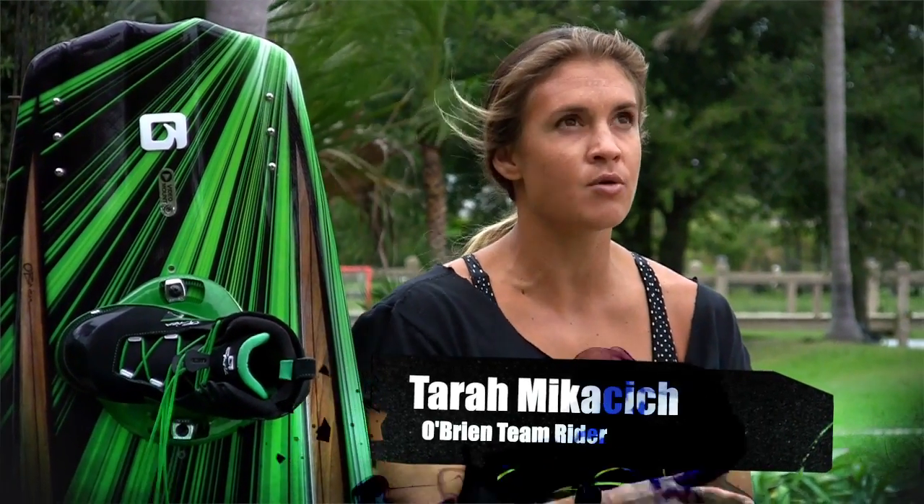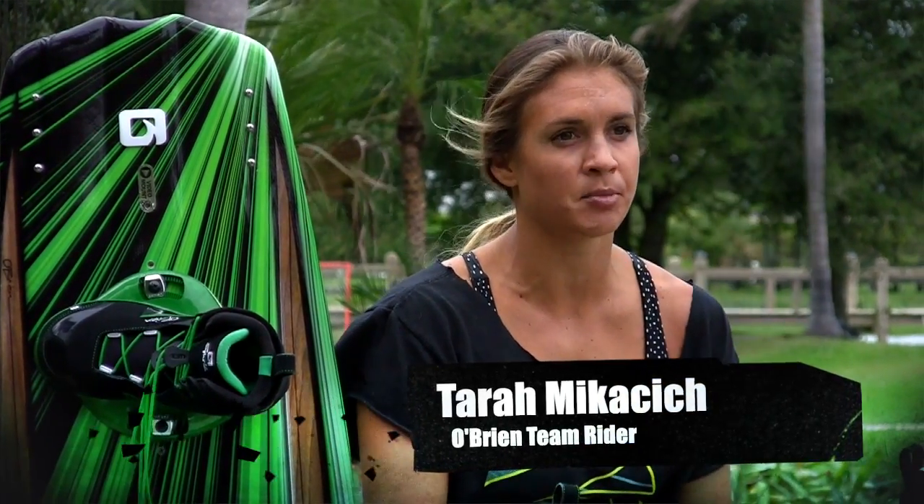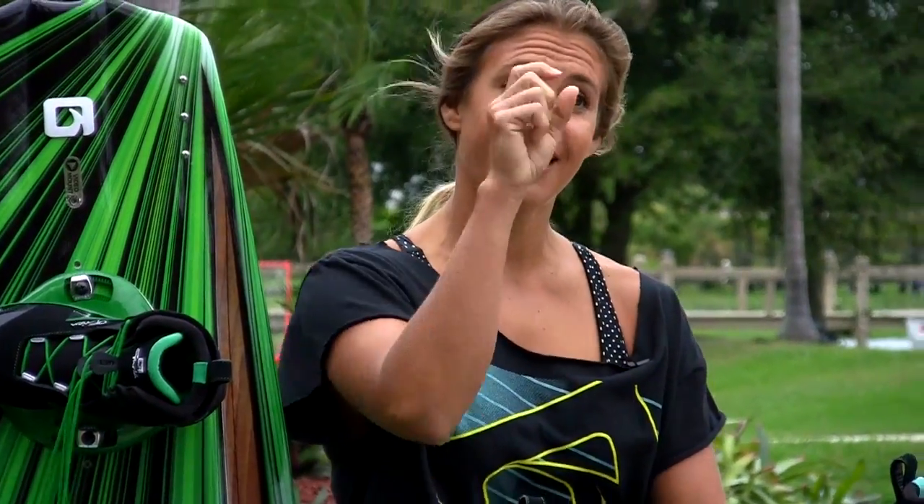I had so many people come up at Expo and be like, oh my gosh, thank you so much for not making another pink board. Thank you for not making it look like Rainbow Brite. I had a woman come up, she goes, I heard you have a new board. She's like, I'm not riding anything pink, purple, or teal. And I was like, I have the board for you.